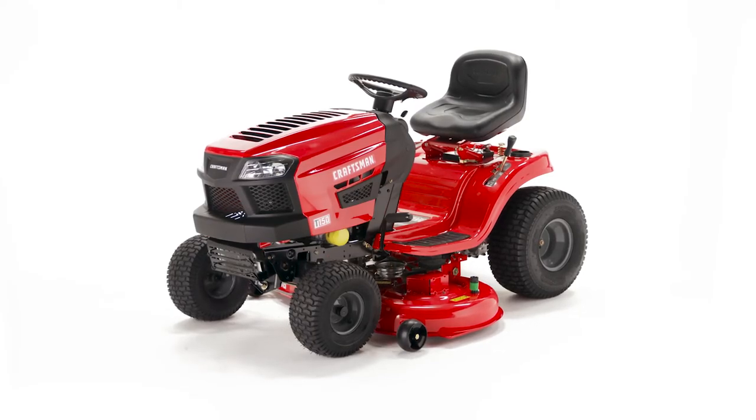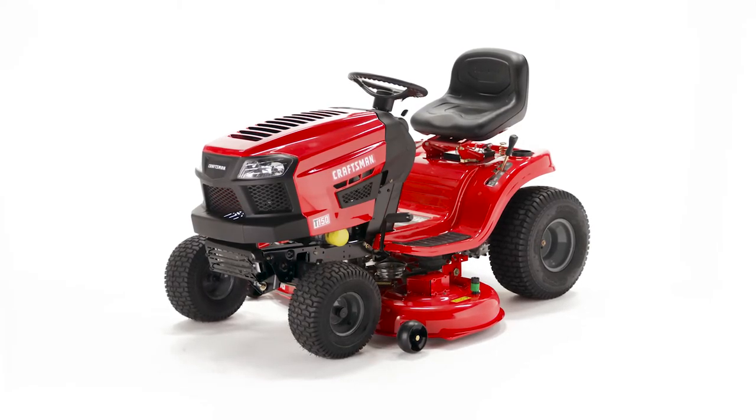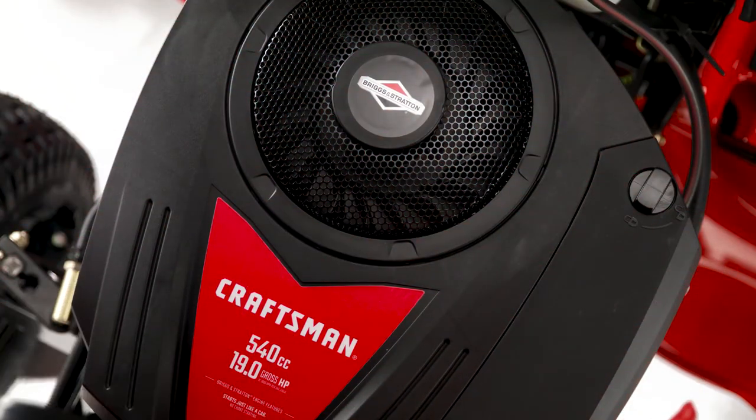Confidently prepare for the mowing season with this Craftsman Riding Lawn Mower. The HP Briggs & Stratton Ready Start Engine delivers hassle-free startups with no prime or choke.